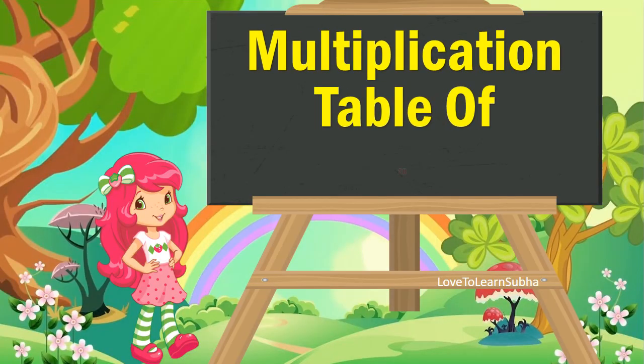Hello kids! Today let us learn about multiplication table of 20. Now let's get started.